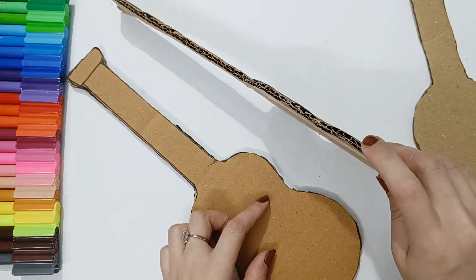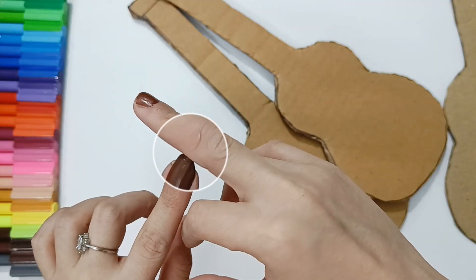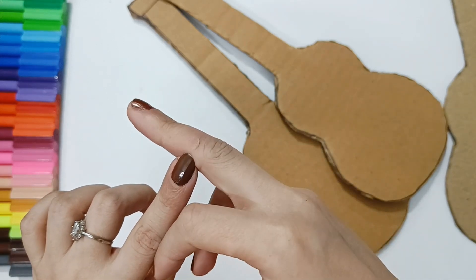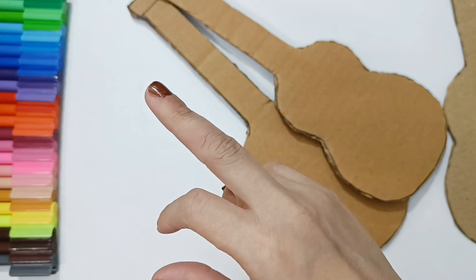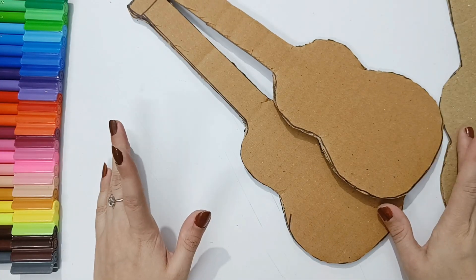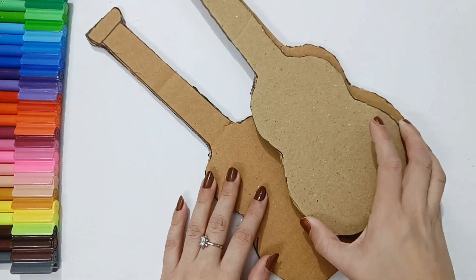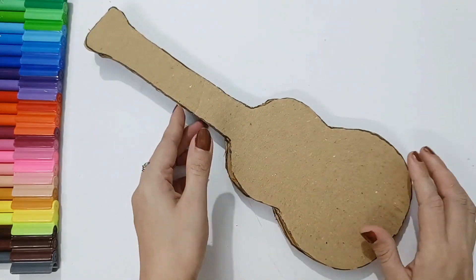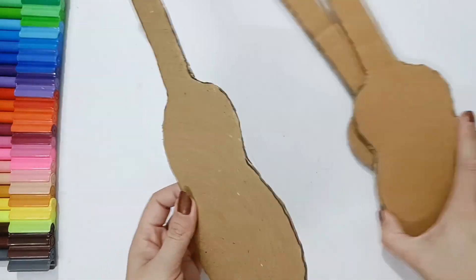First I used thick cardboard and cut with a cutter, then with scissors — but I will advise you: don't use thick cardboard, use thin cardboard instead. I will draw the thickness approximately as shown in the video. You can use thin cardboard for easier cutting.